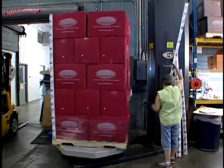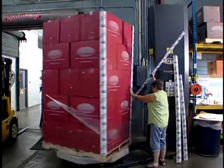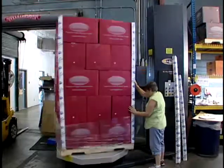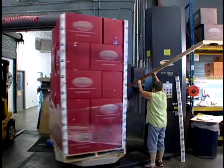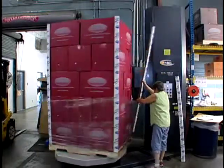Put the stretch wrap around the pallet. It is recommended to put the plastic over the corner protectors. This will maximize their strength by keeping them in place, as well as unitizing the pallet.